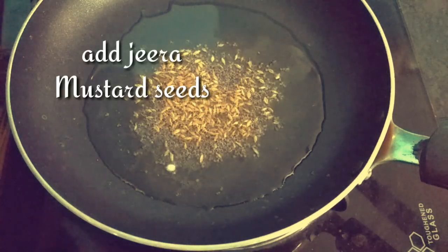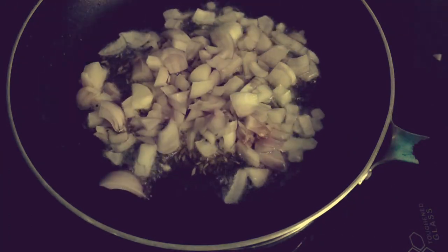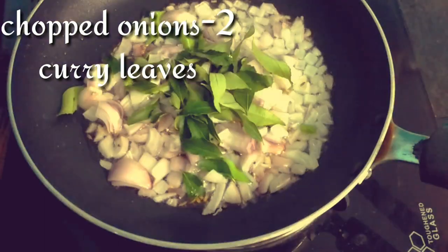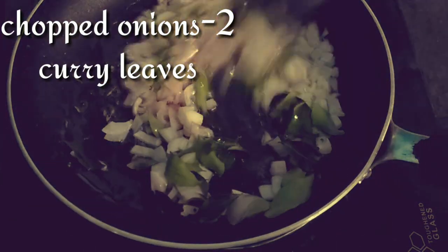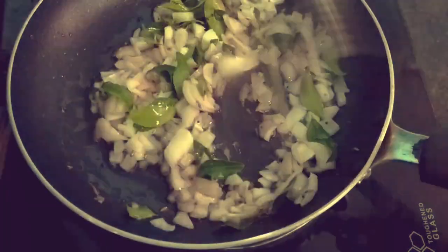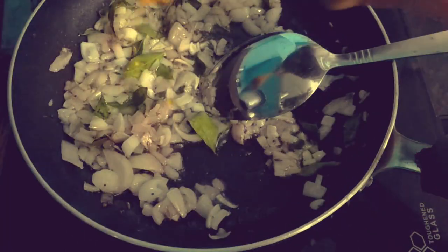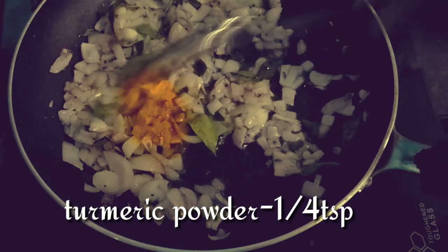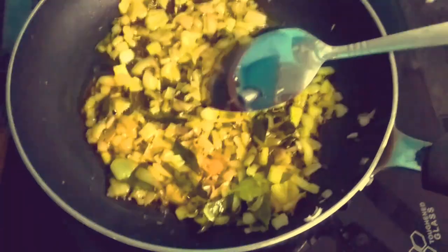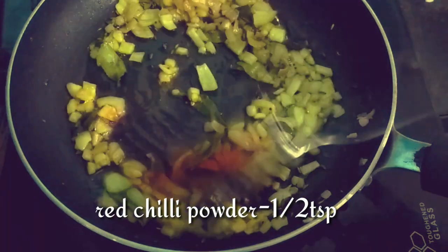We will cook with small-sized onions. We will fry until golden brown, adding 1 tablespoon of salt. Give 1/4 teaspoon with 1 cup of salt.